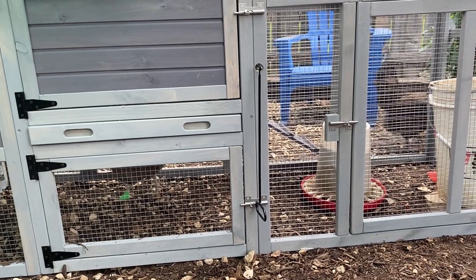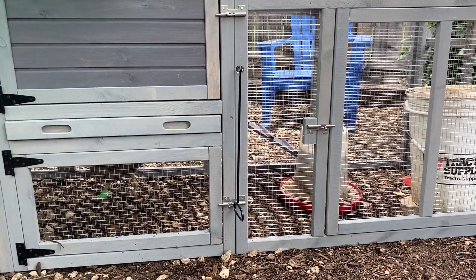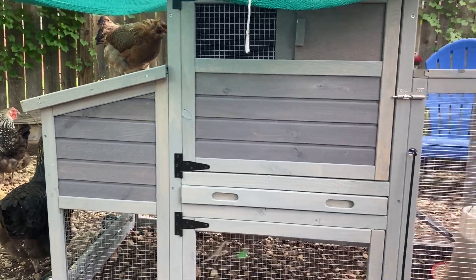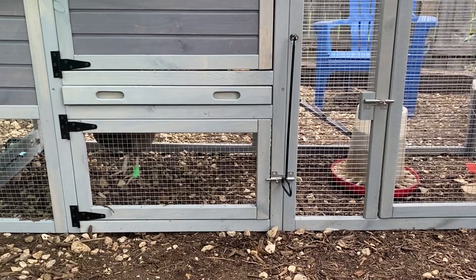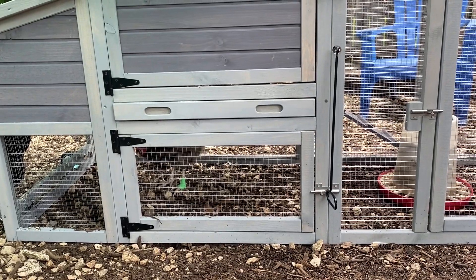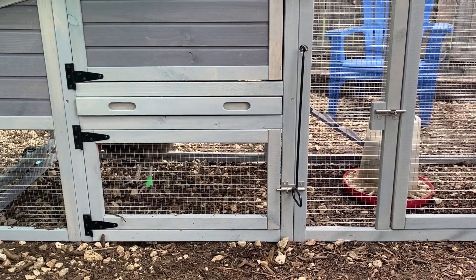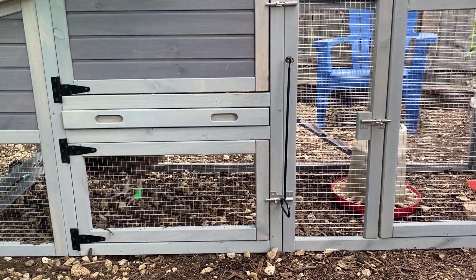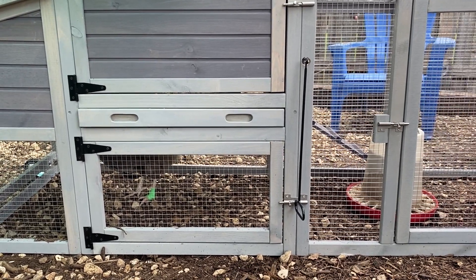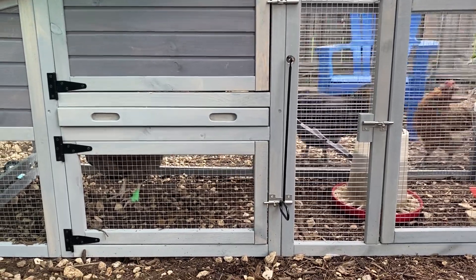Good morning everybody. I'm Sarah, the Real Simple Mama, and this is going to be a video about a non-invasive bumblefoot treatment. Thank you to everybody who over the years has been asking questions about a non-invasive bumblefoot treatment. By that I mean you're not cutting open your chicken's foot — you're trying to do a treatment without having to do a minor surgery basically, and it's not always possible, but this is the thing I get the most questions on.